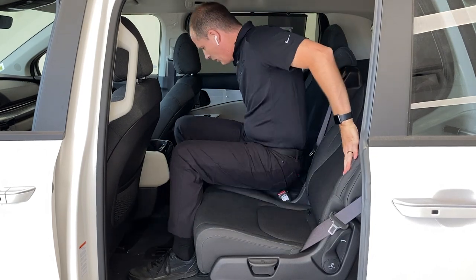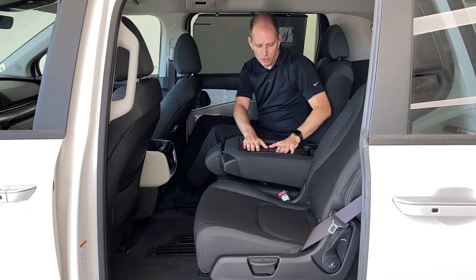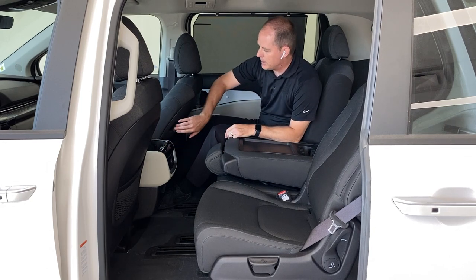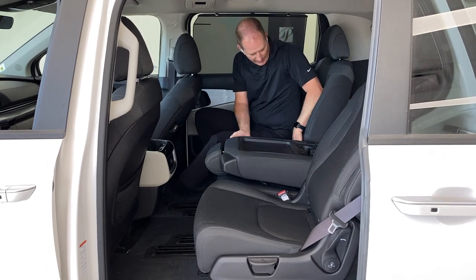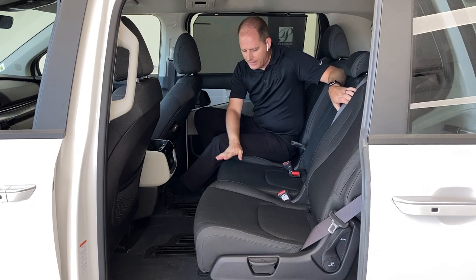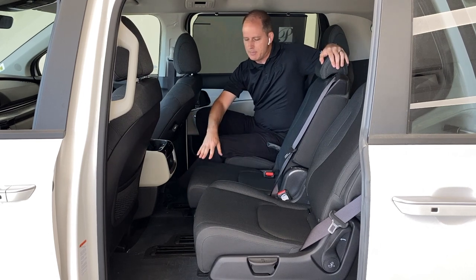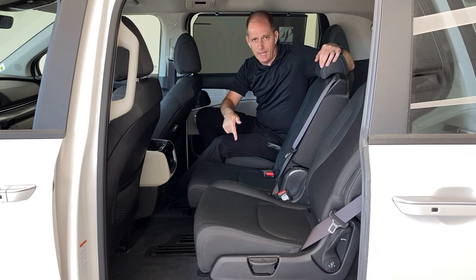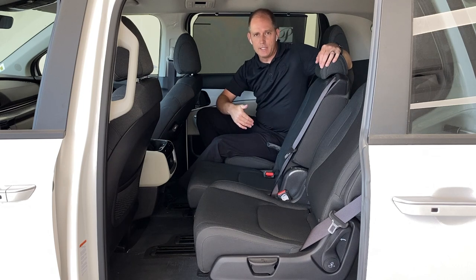Now let's talk about the middle seat. It's a little unique — you can fold it down and you've got a platform that works great for coloring or setting an iPad. There are phone slots and USB ports everywhere. Even on this LX Plus model you've got USB ports in the back of the seat so your kids can charge their devices. If you want to use it as a seat, you pull it back up — it has a shoulder belt attached to the seat, not the ceiling. This seat can go a long ways forward, which is useful if you have a baby or child seat and this passenger needs to help tend to that child.